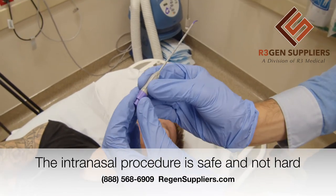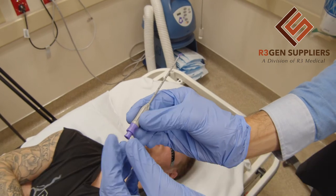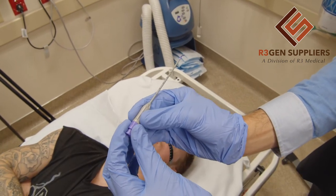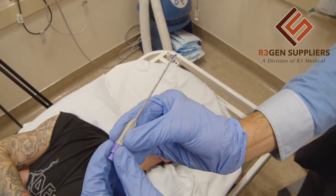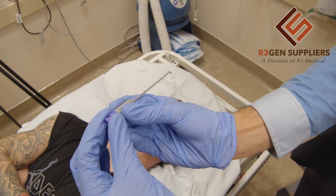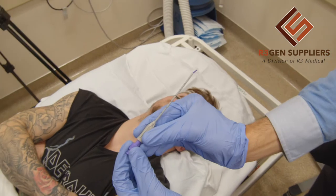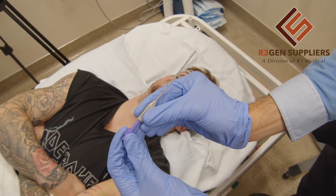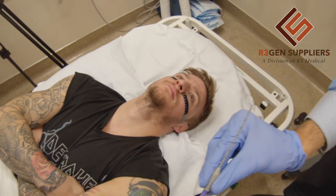It's really important that after we inject the stem cells, we don't pull out the entire SpinoCath device directly outside, because we can cause damage. What we want to do when we're inside and done is pull in the little probe first, and then pull it out. It's really important to do it like that.